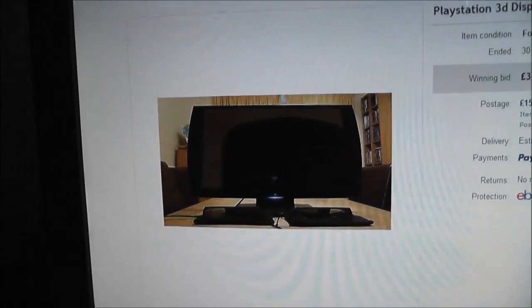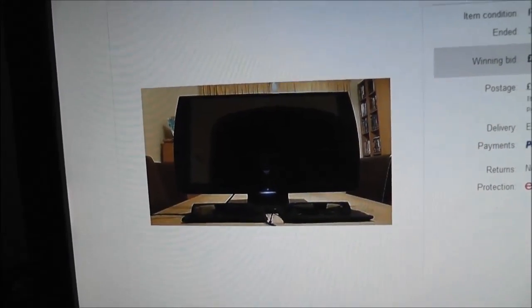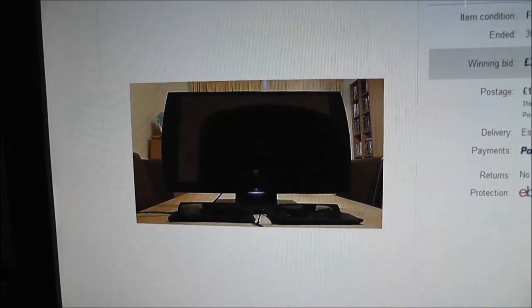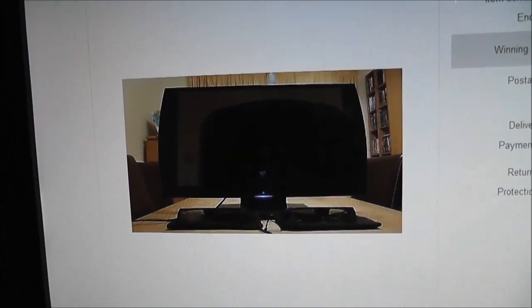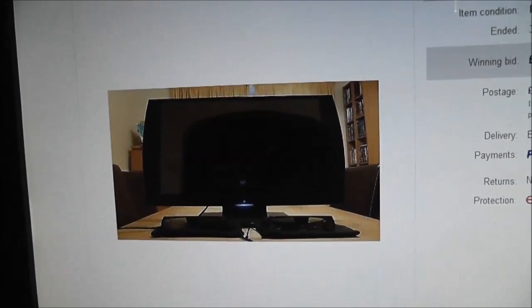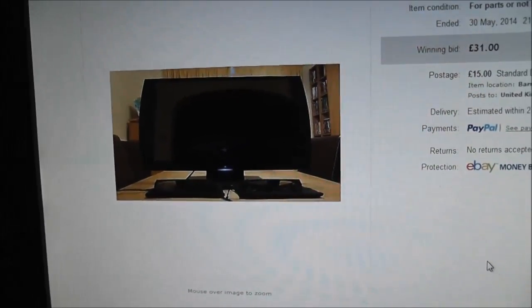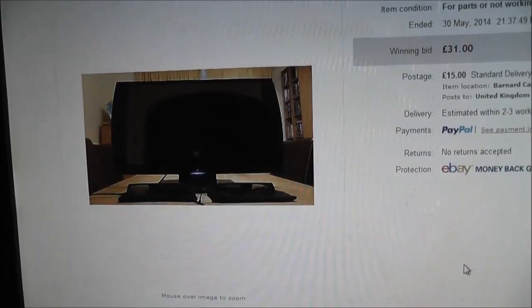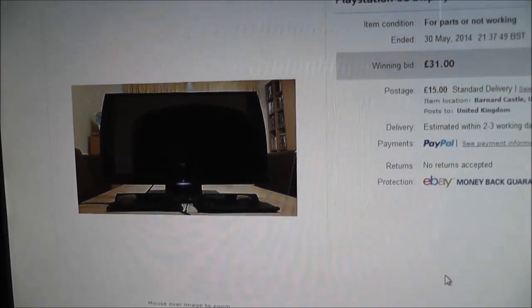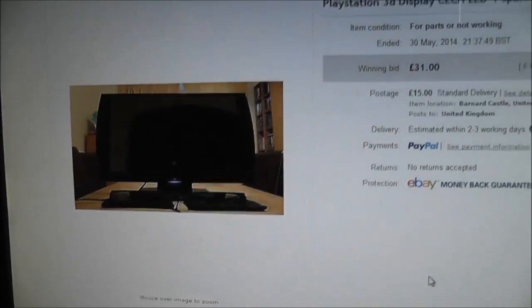From the small amount of research I've done so far, it seems that all of these displays had a manufacturing defect. Sony were using some poor quality EEPROMs, which end up getting corrupted, and then the TV won't switch on — which is basically the fault this one is described as having. The blue light comes on at the front, but the screen doesn't actually come on. I'm hoping all I need to do is order a replacement EEPROM, get it soldered in, and the TV should in theory work again.